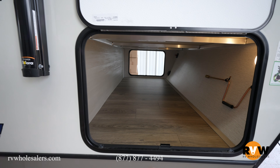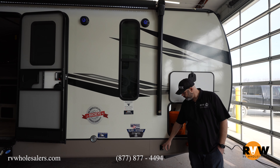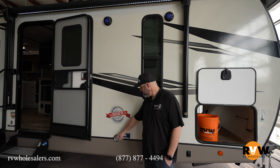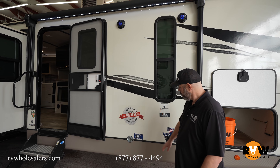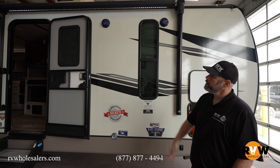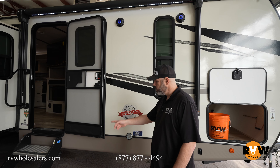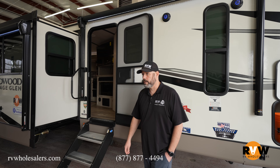You get a power stabilizer jacks switch here that works your front two stabilizers, and another one at the rear for the rear two. If you've got a pet, there's a convenient leash tether to keep them close to the campsite. There's an LED awning light on the main awning as well as the slide out, and then you get solid entry steps for a nice stable entry.